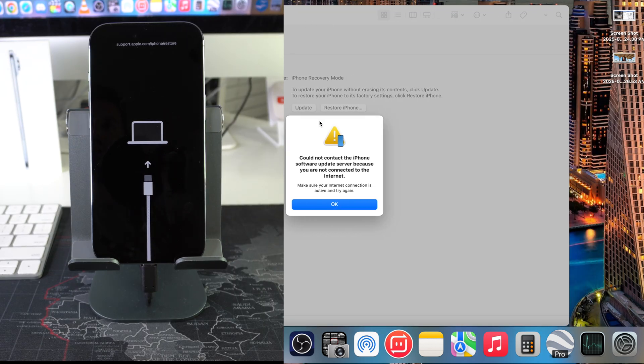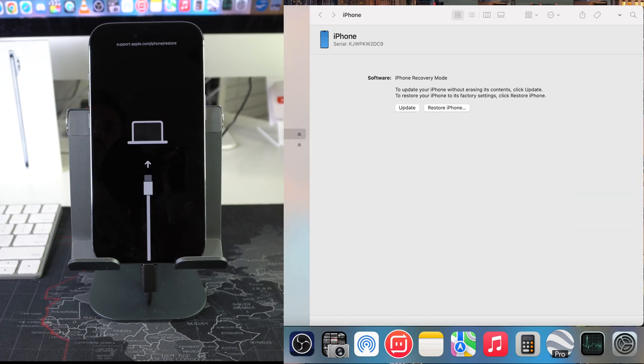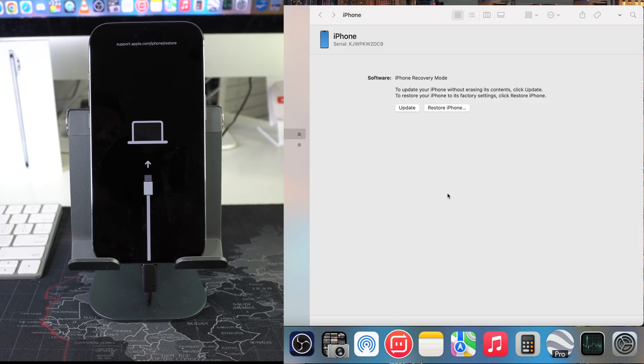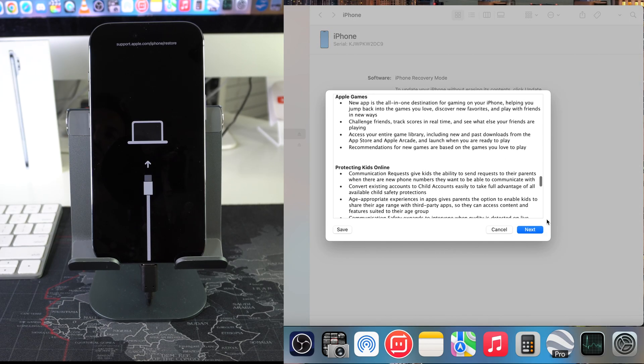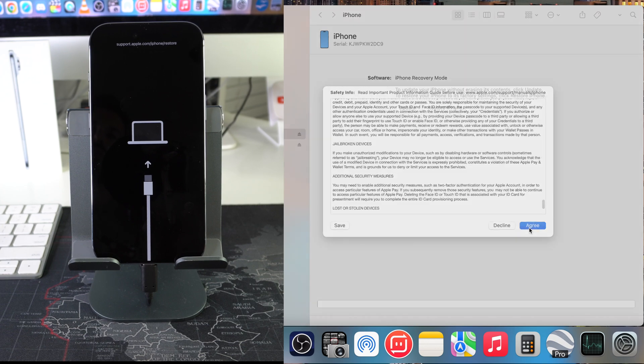It's reading the iPhone now. It says it could not contact the iPhone software update server because you're not connected to the internet — just hit OK. You can either hit Update or Restore iPhone. So hit Restore iPhone here. It's going to let you know: are you sure you want to reset the iPhone to factory settings, because everything will be deleted? Once you're ready, hit Restore and Update. Here you just have to confirm by hitting Next and then agree to the terms and conditions. Hit Agree.